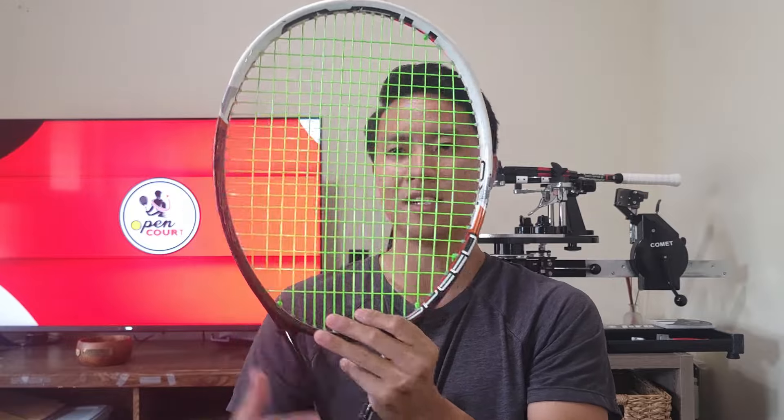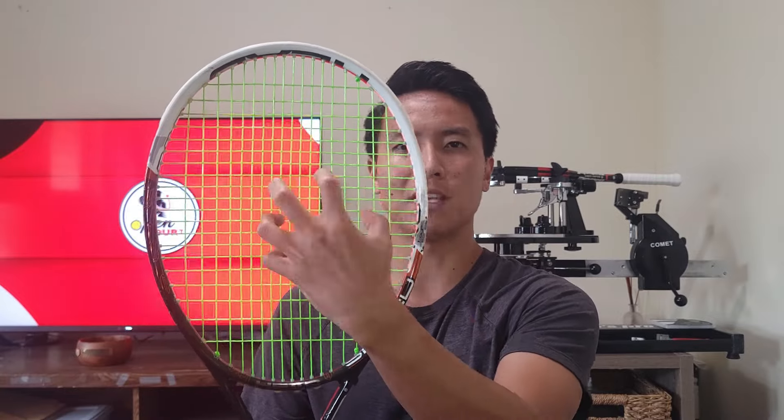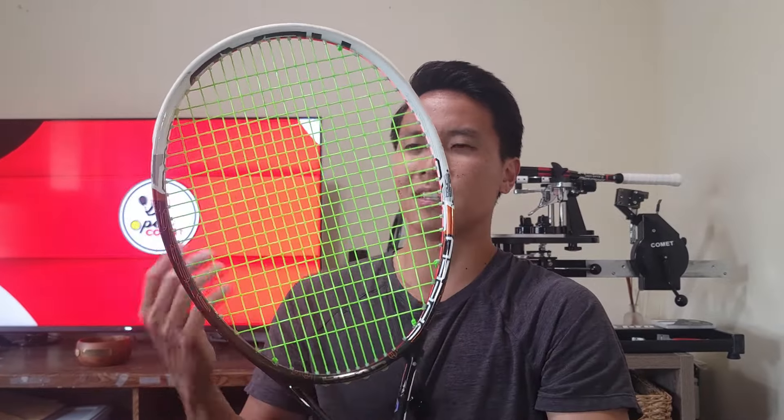In general, tighter string patterns get less spin and power because the strings are going to move less in both directions — side to side as well as backwards. When the strings move side to side we call that in tennis 'snap back' — the strings displace and then snap when the ball makes contact with the string bed, and that snapping back motion is what puts rotation on the tennis ball. When the string bed deflects the other way we call that the 'trampoline effect' — like bouncing on a trampoline, the strings give a little and then launch the ball back. Since the strings don't move much horizontally or backwards, you get less spin and power.